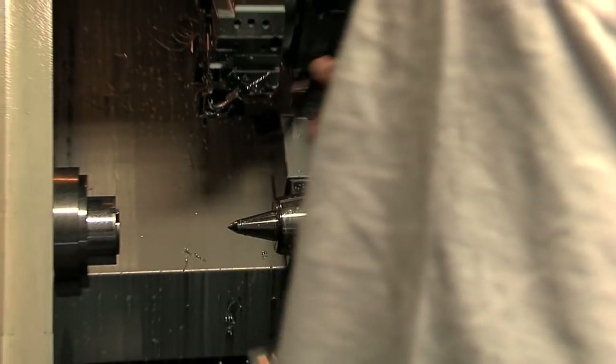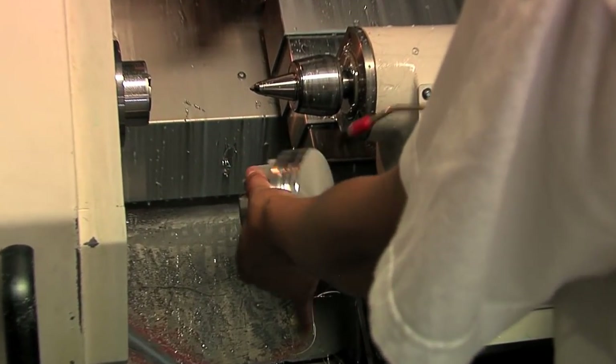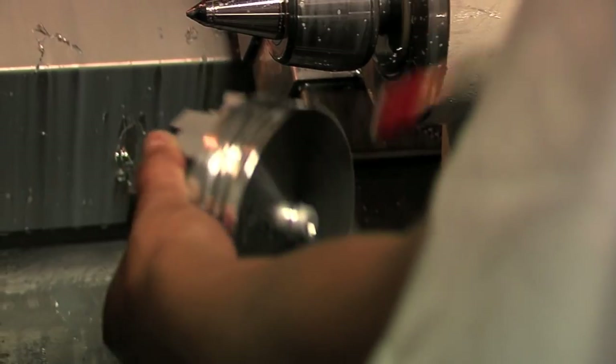As you can see, the ring groove process is now complete and we are able to move the pistons on to the next operation.